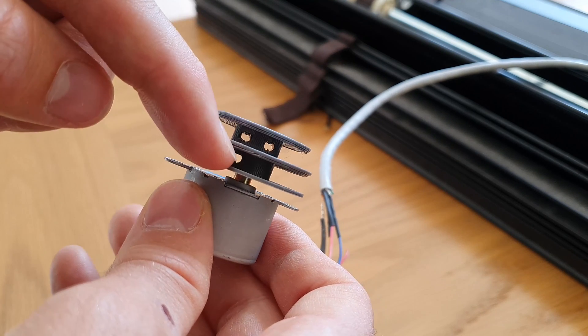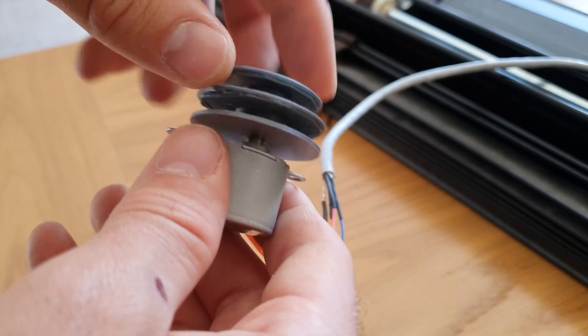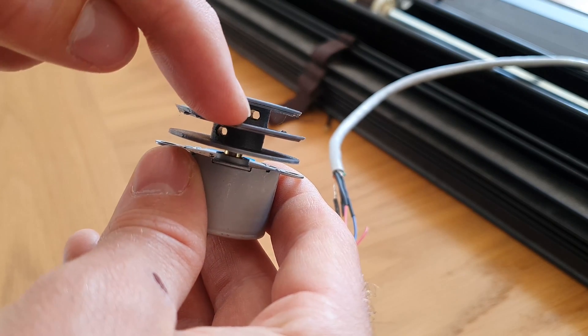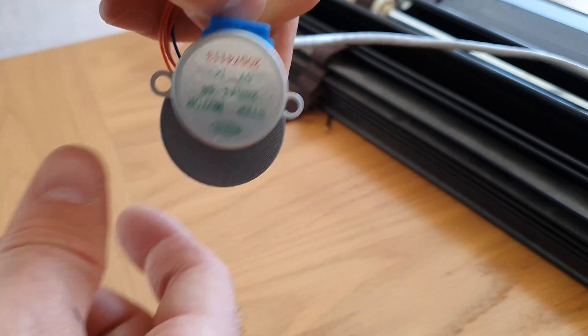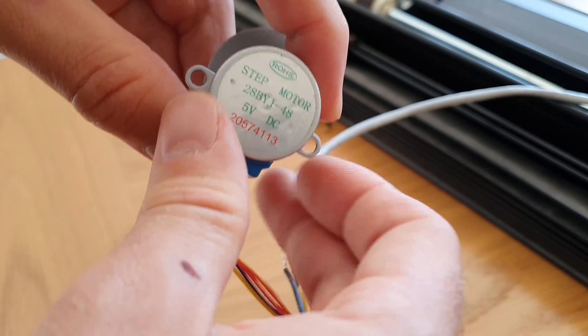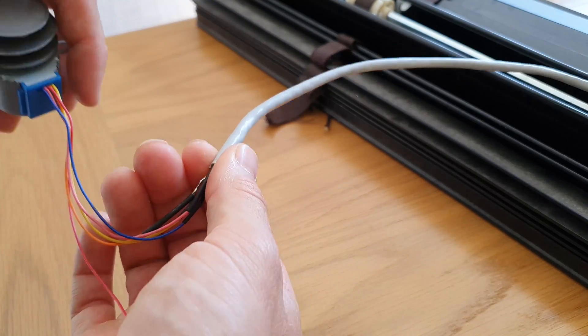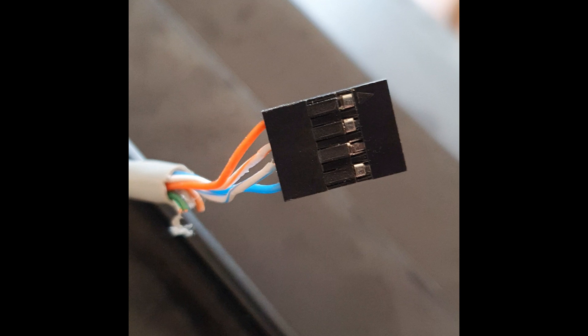You should also wire up the stepper motor at this stage. I've used some spare Cat5 network cable I had lying around, but any wire will do. Using the orange pair and the blue pair from the network cable, I've wired blue and yellow to blue and blue-and-white since they represent one coil of the stepper motor, and orange and pink are wired to orange and orange-and-white as coil number two. Since we are using our stepper in bipolar mode we do not need to connect the red wire. The rest of the wires I've pushed onto a Dupont connector which allows them to be easily pushed onto the Wemos pins.